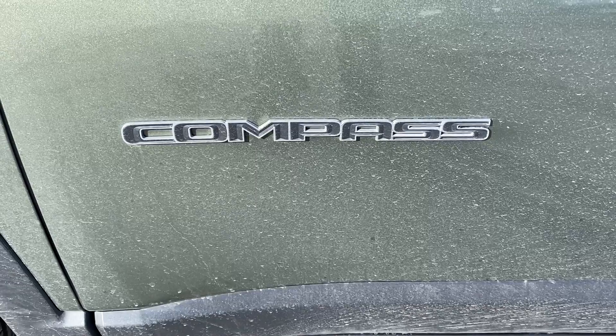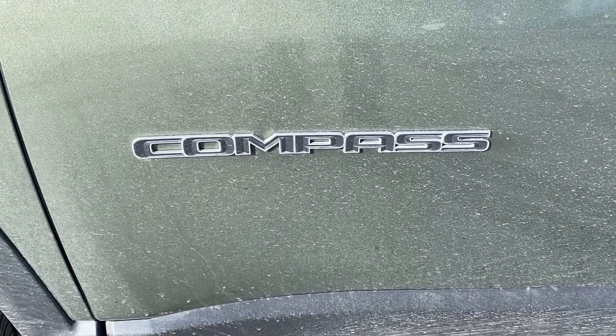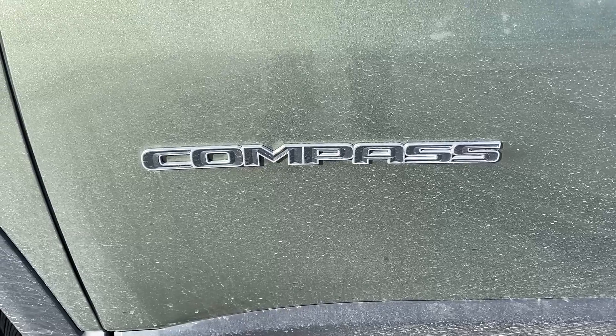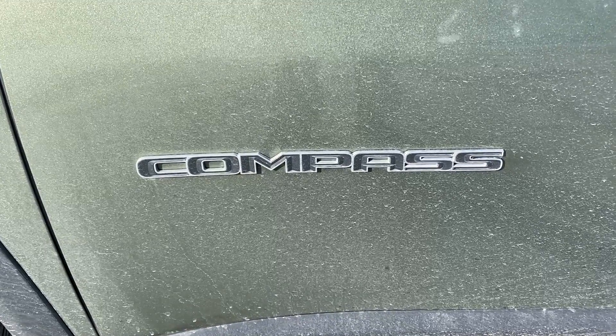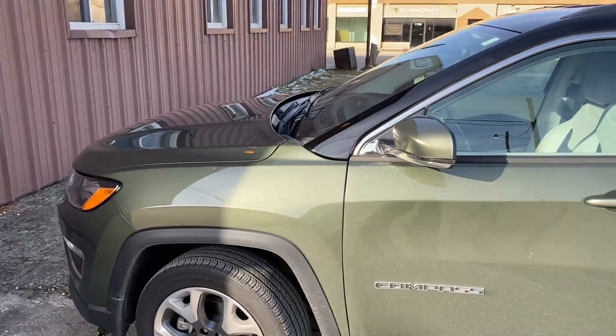Hello everyone and thank you for watching another video brought to you by International Key Supply. Today we have a 2019 Jeep Compass and we're doing a duplicate prox key for this vehicle. Here's the vehicle that we're working with.